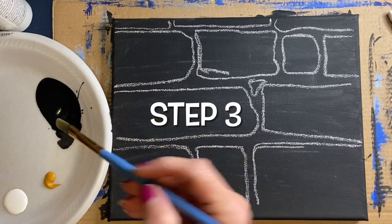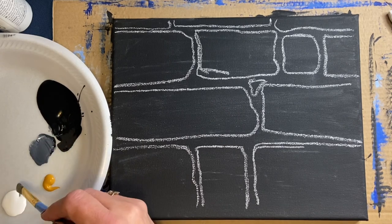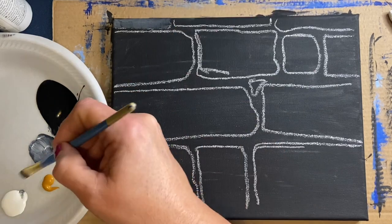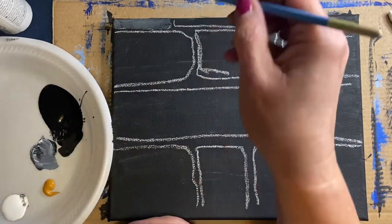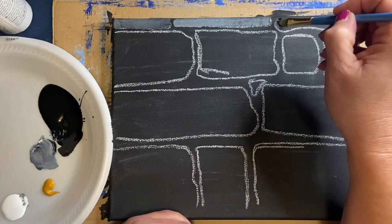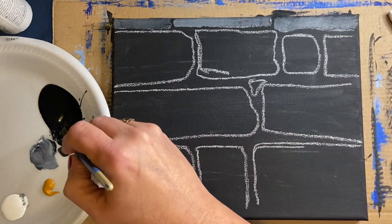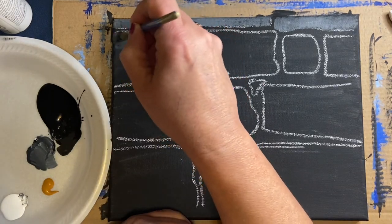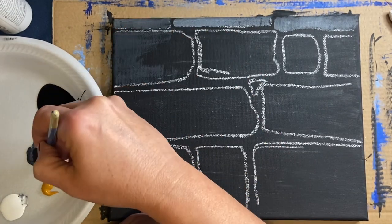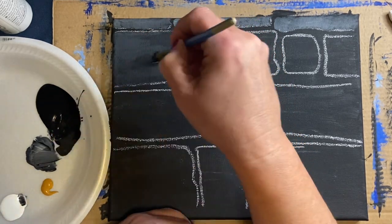For step three, we're blocking in our bricks with just the base color. I'm using a small filbert brush — in hindsight I could have used a bigger one, but I like the soft paint application it gives. I've mixed black, white, and yellow haphazardly in each stone so every one looks a little different. Feel free to go right up to those chalk lines.